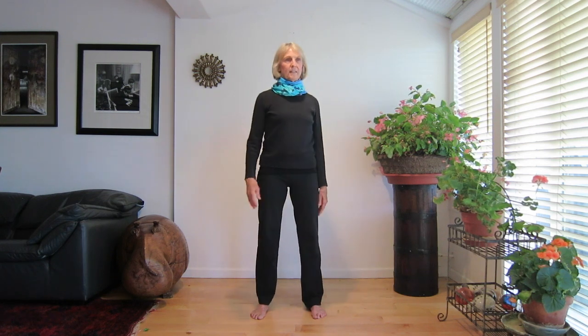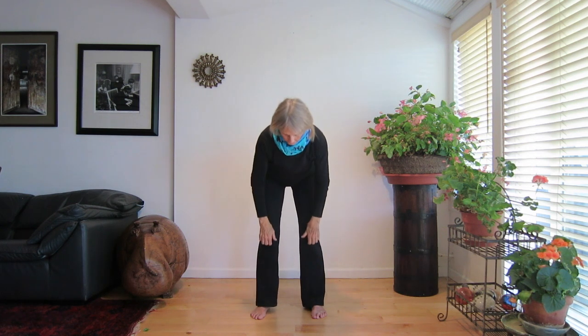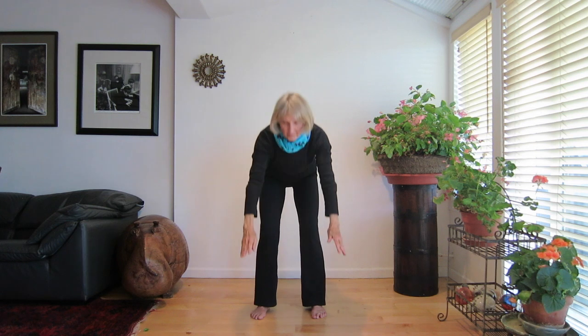Now stop. Make raindrops on the top of your head with your fingertips. Feel the rain wash down your face, your shoulders, your chest, all the way down your legs. Stand tall and straight with your hands at your side, aware of the flow of energy in your body.